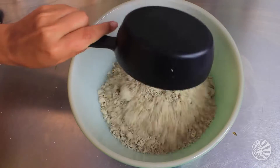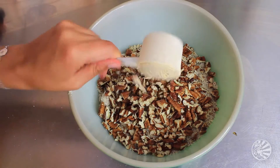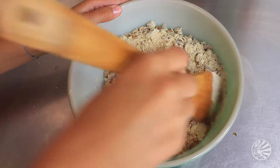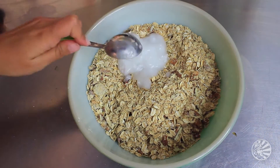Now dump two cups of rolled oats into a bowl, plus one cup of almond meal, one cup of chopped pecans, one or two scoops of vanilla Sun Warrior protein powder, half a teaspoon of sea salt, and half a cup of coconut sugar. Mix that together and add in six tablespoons of room temperature coconut oil.